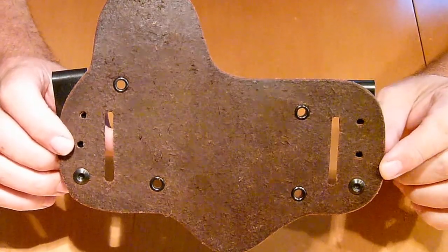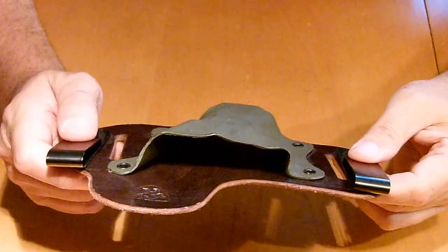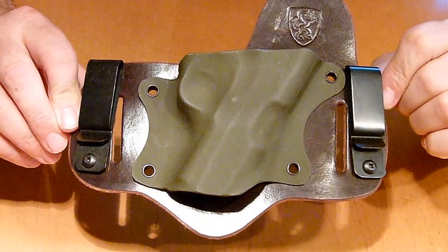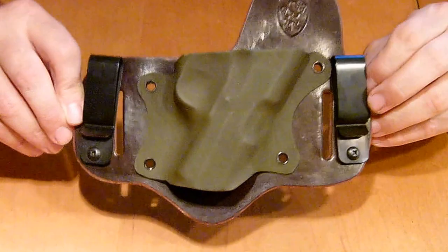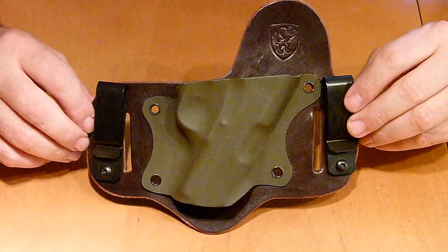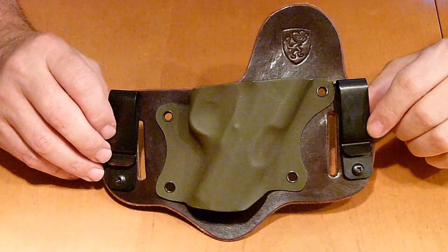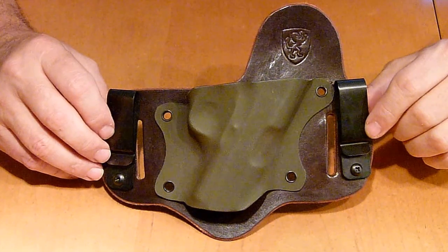Most of the time I didn't even know it was there. This is by far one of the better hybrid holsters I've worn in a long time, and I actually like the OD Green on the chocolate leather as well. I did notice when I first got it the tension on my gun wasn't the greatest, but after I wore it for a while it adhered to my body and the holster became more firm to the gun, and I had no problems.